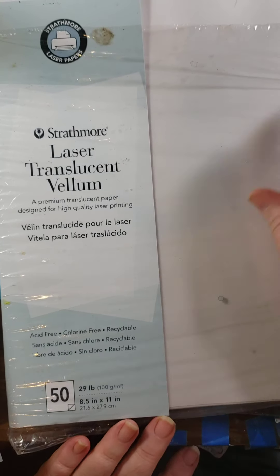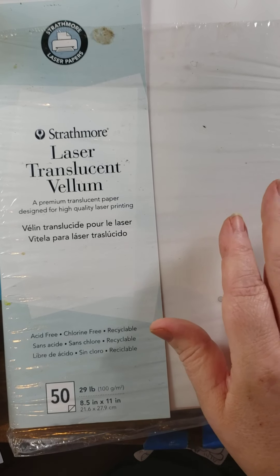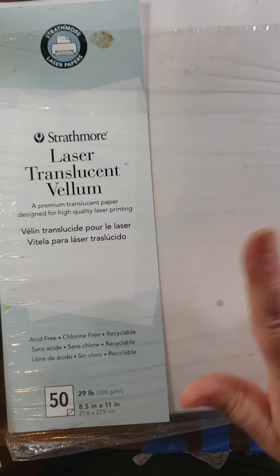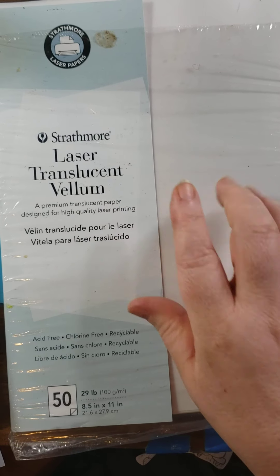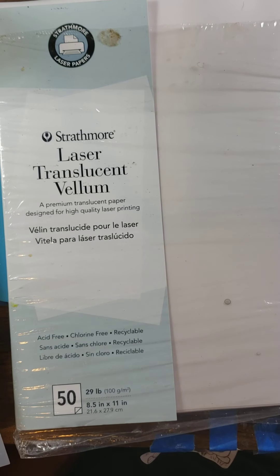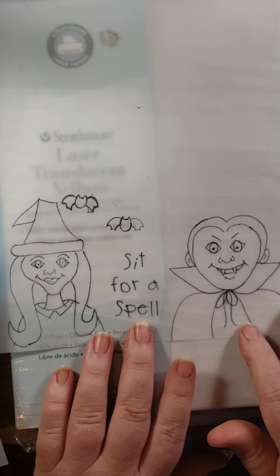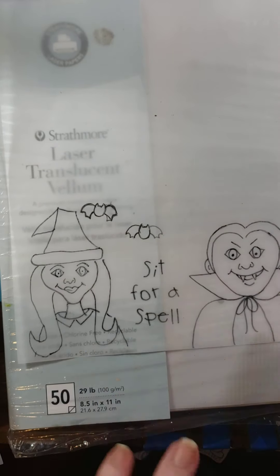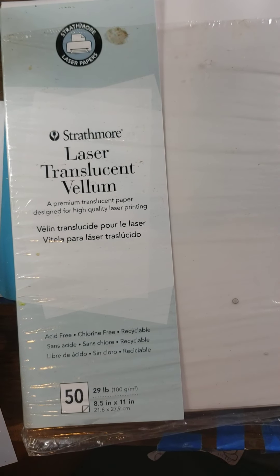This is laser translucent vellum. I do have a laser printer but it's in the box where it's been for several months — that's a long story. But this is vellum and even though it's laser, it works perfectly on my cheap inkjet HP printer. If you don't have a printer you can trace over it. This is a design that's coming out in the next release, and I just drew over it with a permanent pen and it works fine. This is so handy to have, especially if you have layers that you're painting.